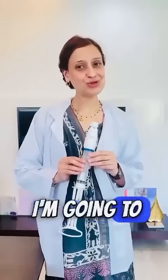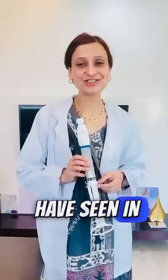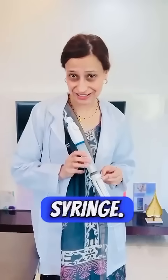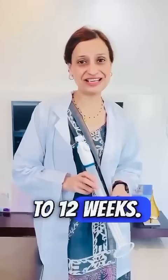Hi everyone, I'm going to show you a device today which you have surely seen in your image-based questions but may not have seen in real life. This is what the MVA syringe looks like — the manual vacuum aspiration syringe. It is used for MTP up to 12 weeks.